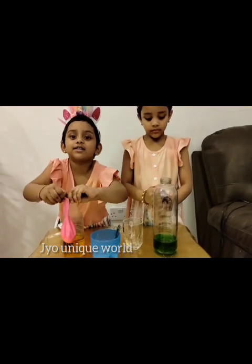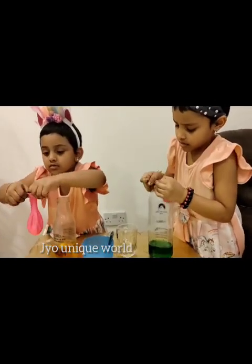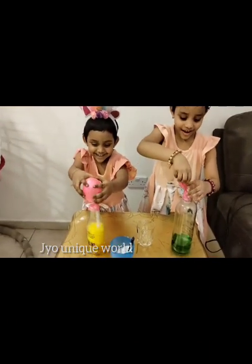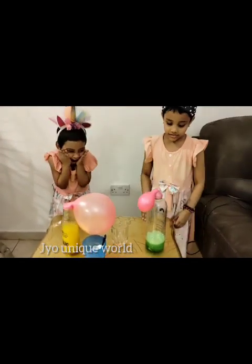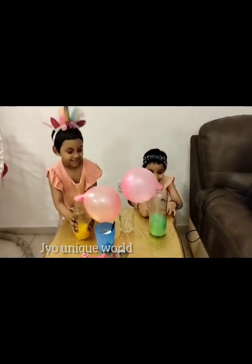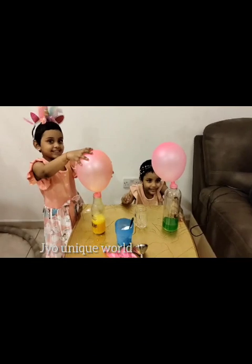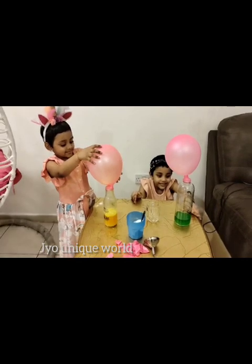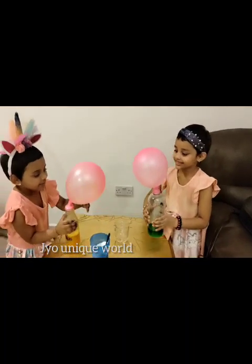Attach the balloon to the bottle's mouth. Are you ready to see the magic? Yay! Wow! Oh my god! Watch it! The magic!